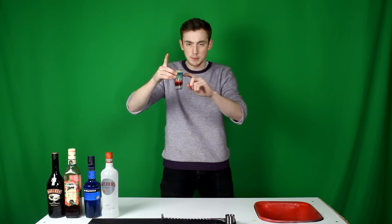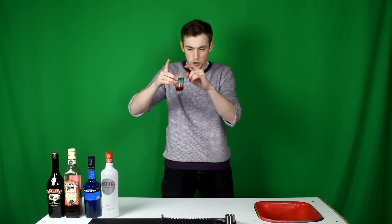What happens basically is the peach schnapps and the Baileys don't really like each other. So when you drop the grenadine through and push the Baileys through with it, it kind of curdles and looks like an awesome colour.